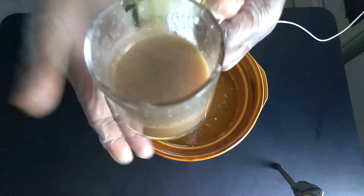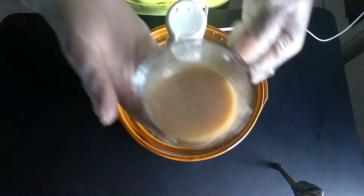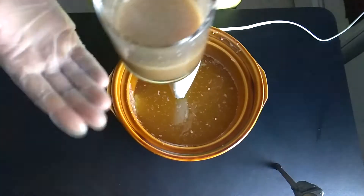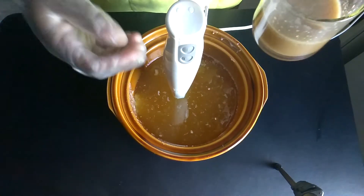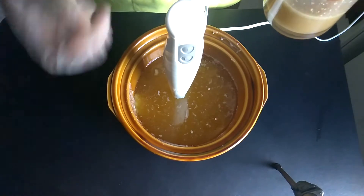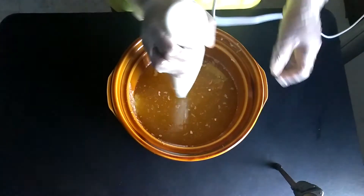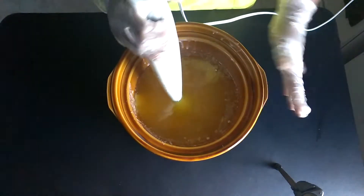If you're using honey or anything syrupy like agave, you have to dissolve it in some type of liquid in the microwave first, because if you just put it directly into the soap you might develop honey pockets, which could seep out of your soap when you cut it.